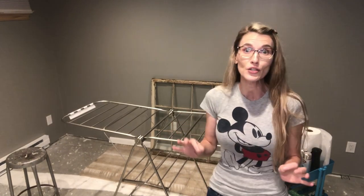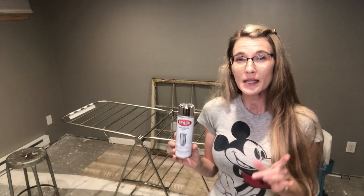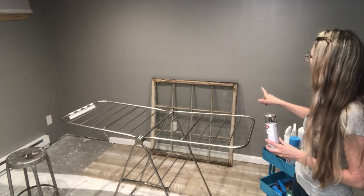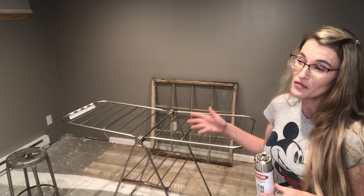First things first, let's talk about supplies. The first thing you need is the product - this magical spray that's going to turn your window into a mirror. This spray is by Krylon, it is called Looking Glass. It comes in a smaller can - this is only six ounces. I usually buy two spray bottles for a pretty large window; I've got 12 window panes here so I'd get two cans. If you have a smaller window with about four panes, probably just one can will do.